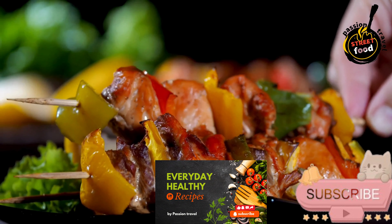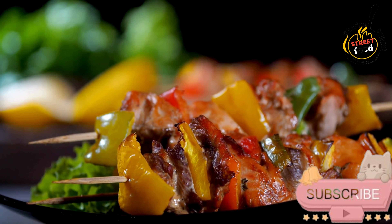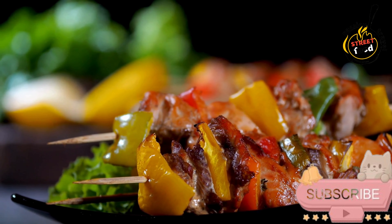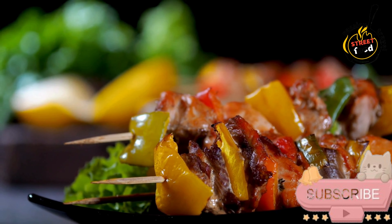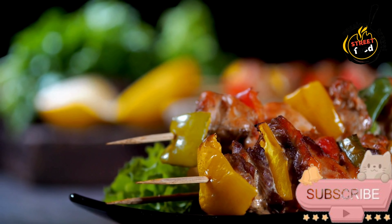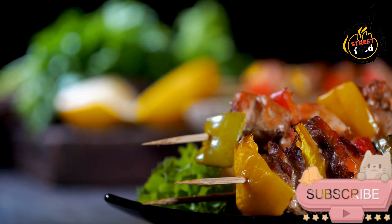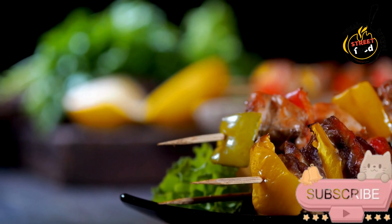Grill the skewers. Preheat a grill or grill pan to medium-high heat. Grill the skewers for about 8–10 minutes, turning occasionally, until the meat is cooked through and has a nice char on the outside. Serve the pinchos hot, garnished with lemon wedges and accompanied by crusty bread, a salad, or other tapas.